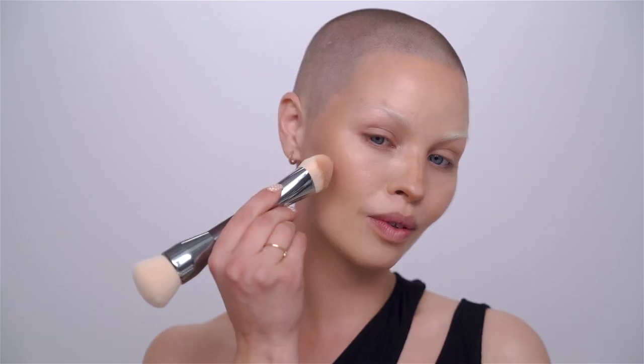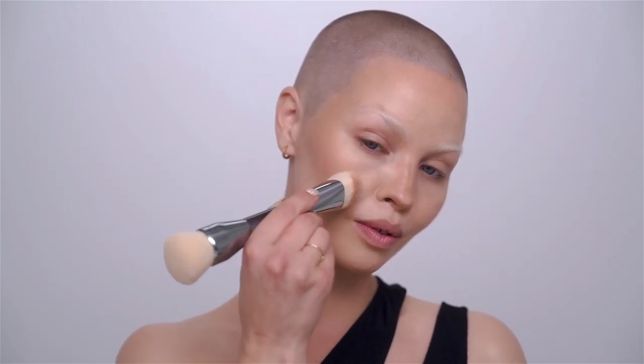My favourite blush from Huda Beauty is actually a lipstick. I'm using 'Promotion Day' — a brand new matte lipstick — because cream products blend into the skin so beautifully. I dip my brush in, wipe off any excess, distribute the product over the bristles on the back of my hand, then go in for application. Since blush wasn't the focus of this shoot I just wanted a hint of color without going overboard — that's where a lipstick comes in really handy. See, it's just a hint of color.